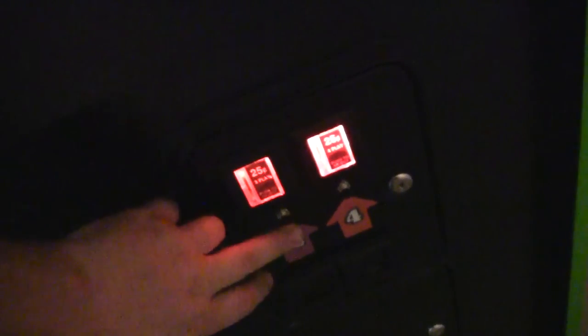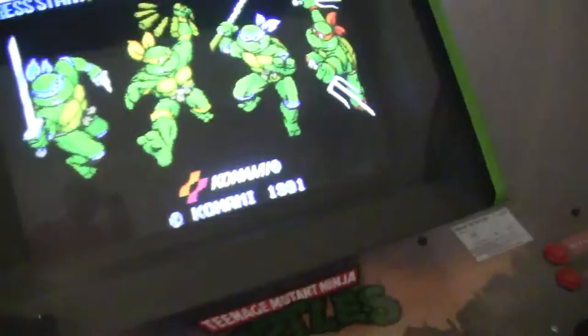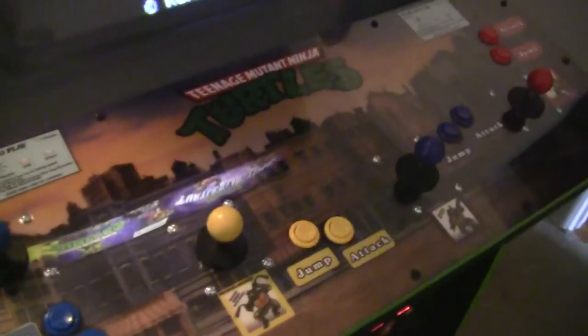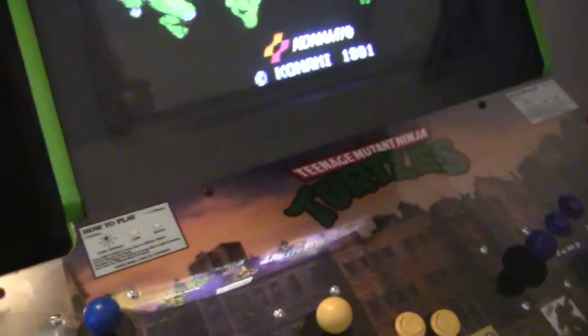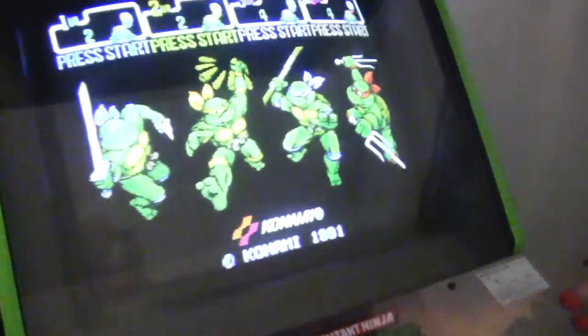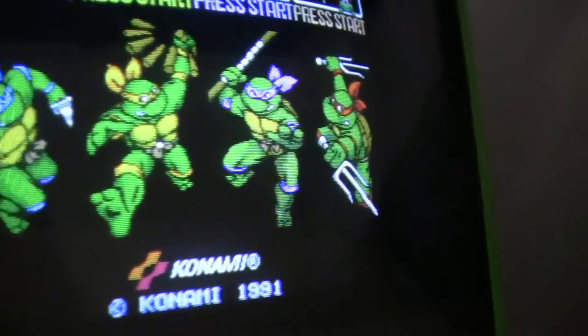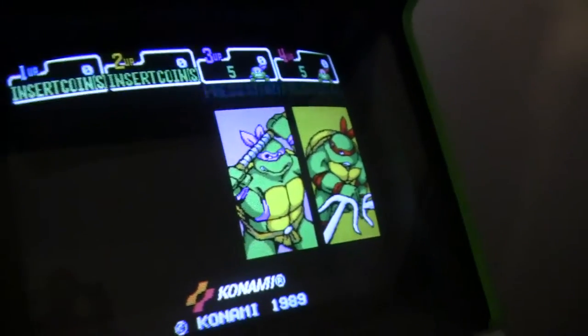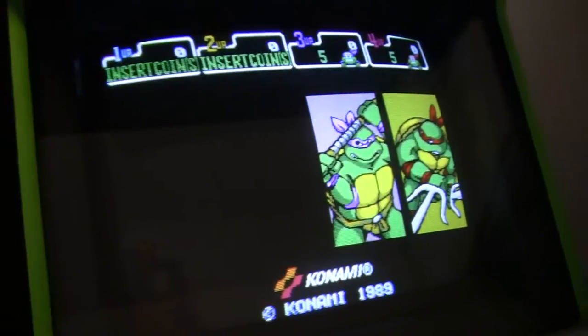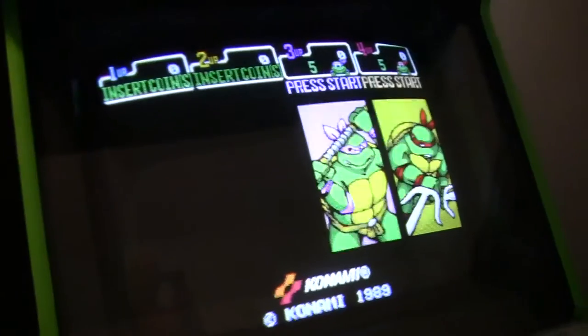So for instance, if I press 3 and 4 here — I'll press it one time — this is set up differently. You can see I have two lives. On the first Turtles game I have to press the coin-up button twice and it gives me five lives. Now when I switch over to the first Turtles game, Donatello and Raphael should be coined up — there they are, see? So the only problem is that if you play as player 3 or player 4 and switch over to the other game, it's going to be in the middle of running the game.